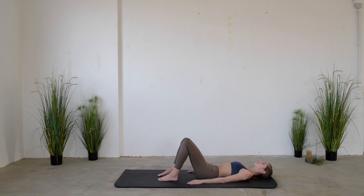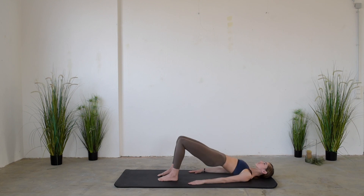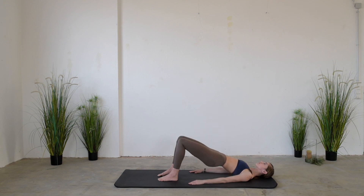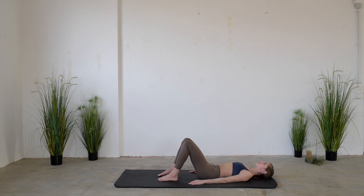After a couple of repetitions, roll up while exhaling into a bridge; while inhaling hold the position; while exhaling roll down vertebra by vertebra; and while inhaling go back to the neutral position. Repeat: exhale rolling up, inhale holding the bridge, exhale rolling down vertebra by vertebra, inhale back to neutral.